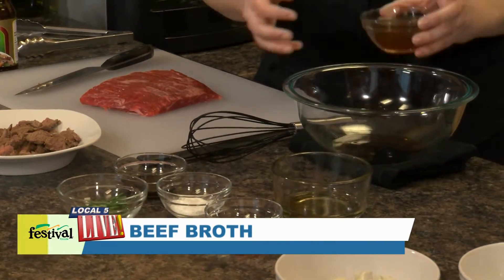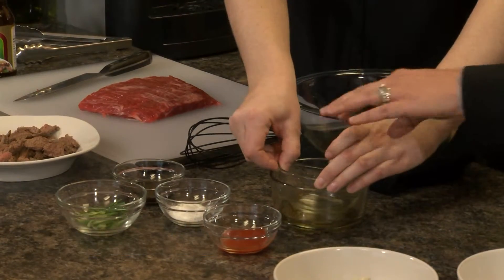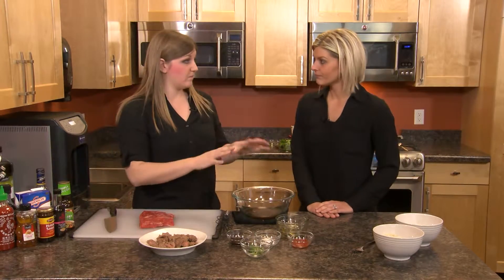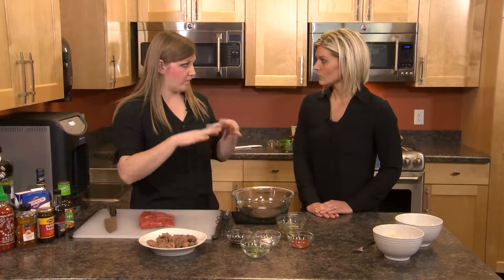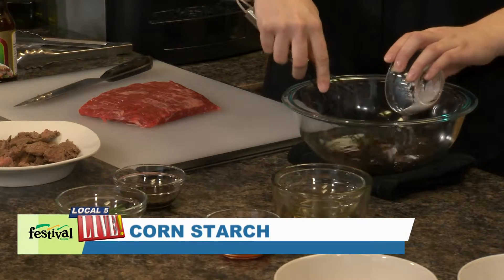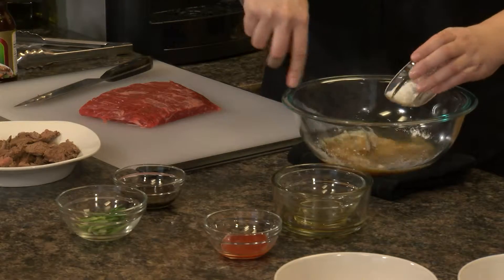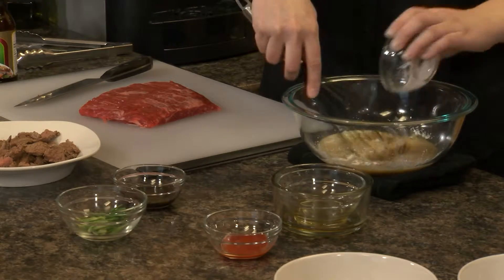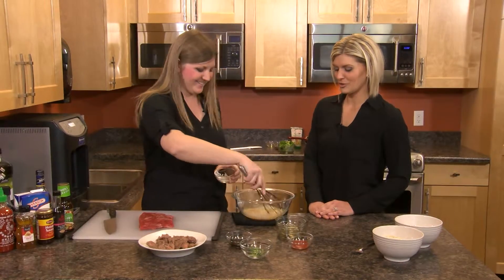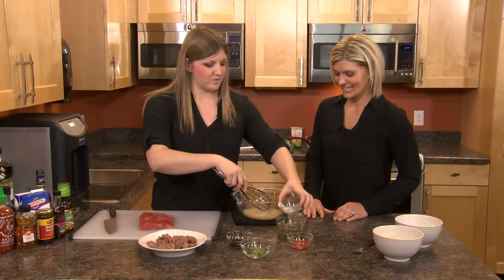We're going to add some beef broth because we want that beef flavor. It's low sodium, because we have some other ingredients that are pretty high sodium, so we want to balance that out. And then we have cornstarch — we want to dump that in a little bit at a time so we don't get any cornstarch lumps, and whisk it pretty vigorously. I've done that before and it just turns into a big lump. So use that whisk — that's the most important part.